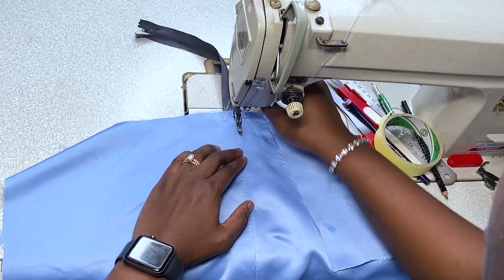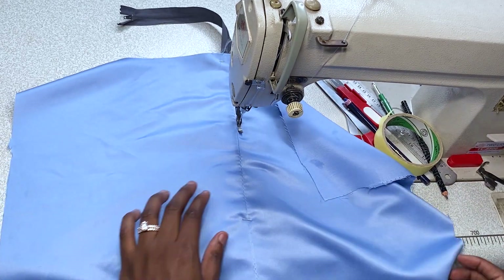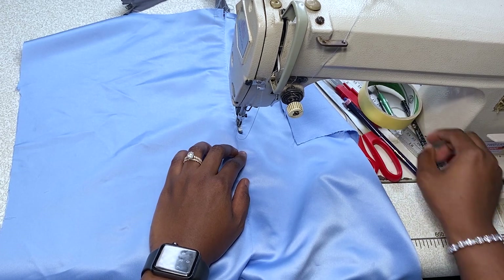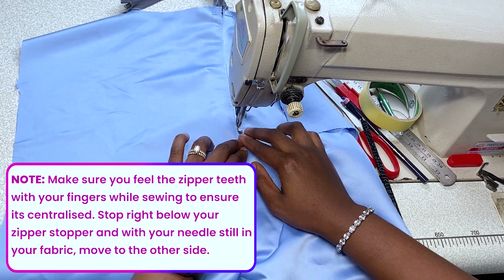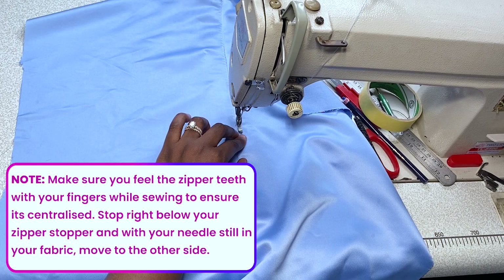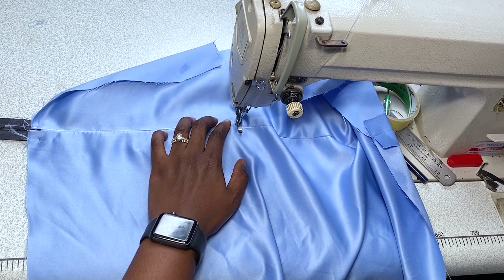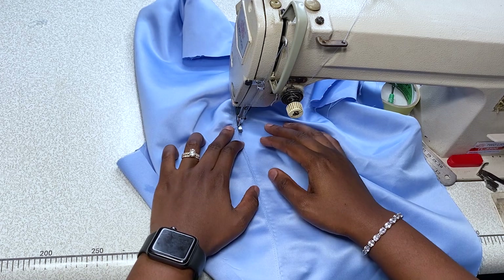I may use my zipper foot as a stitch guide — whatever helps you achieve a straight line. I'm working a very slim stitch here. When you do yours, make sure you give enough stitch gap away from the center point. Please read the text on screen because you're going to see a lot of things I didn't mention while working. You can start your zip half an inch away from the center line. When you get to the part where your zipper stops — that's the zipper stopper — put your needle inside the fabric and turn over to the other side carefully to achieve precision on both sides.